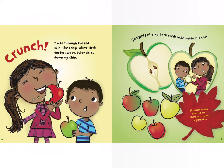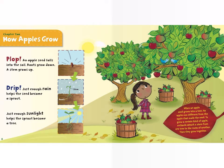Orchards around the world grow about 50 kinds of apples. Crunch! I bite through the red skin. The crisp white flesh tastes sweet. Juice drips down my chin. Surprise — tiny dark seeds hide inside the core. Most ripe apples have red skin; some have yellow or green skin.